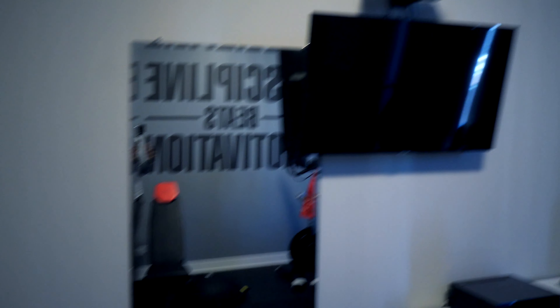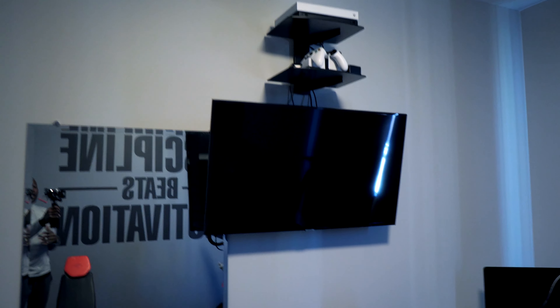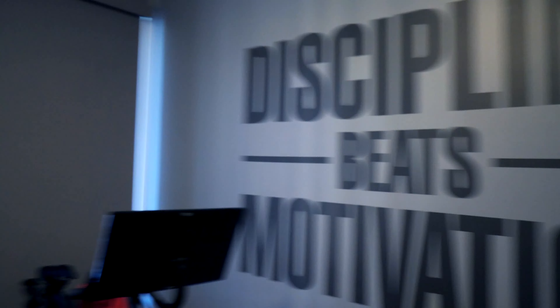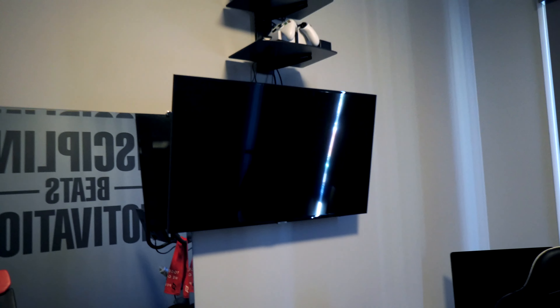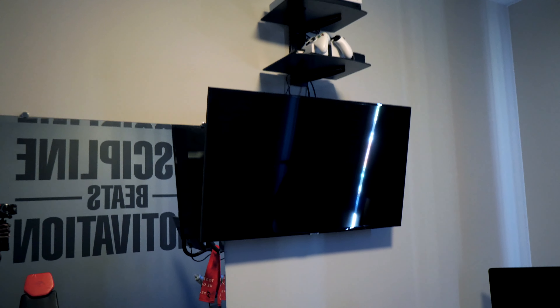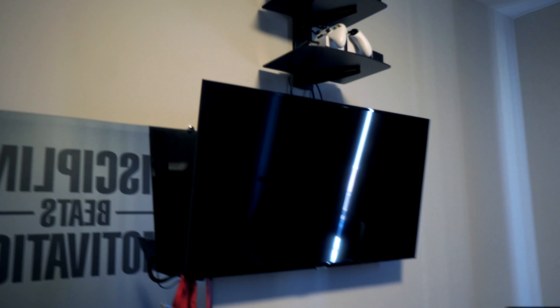Now, no gym would be complete without having this mirror as well. As you can see, what it says here: discipline beats motivation. And sometimes for my workouts, I do need a little entertainment to kind of get me past that daily grind of working out. So I've got a wall-mounted TV that I can use to stream my Peloton workouts. I can use it for Hulu, Netflix, Amazon Prime, Disney Plus — you name your over-the-top service. And of course, the game system in case I'm doing some work late night here, want to take a little break and use the Xbox or just watch something on the TV.